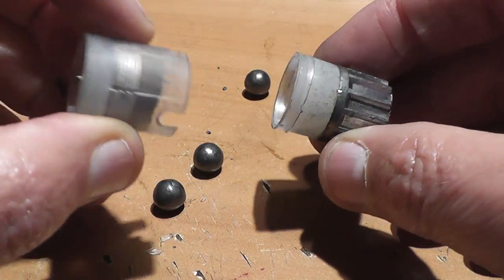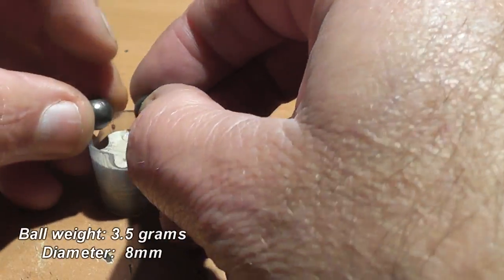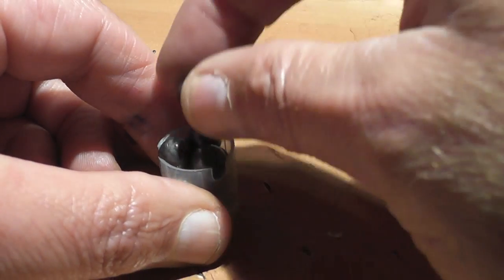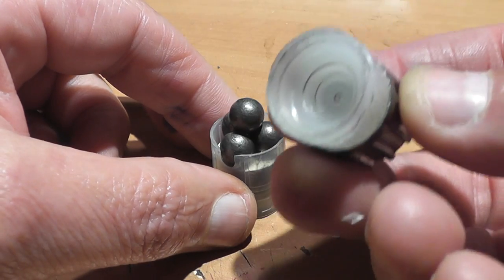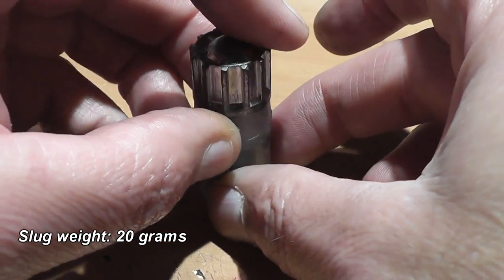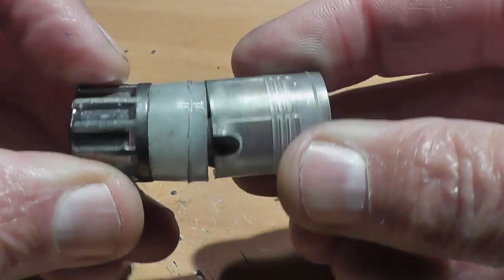The Azot combi is for those people who can't make up their mind if they want a slug or buckshot. This consists of four lead balls held in the small lower portion of the wadding, and then on top of that is the lead slug. You can actually shoot the lead slug portion by itself — it has its own gas seal system. The overall weight of this load is about 34 grams, so it's kind of on the heavy side.